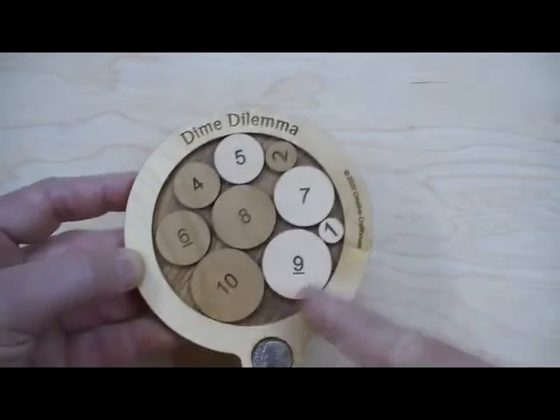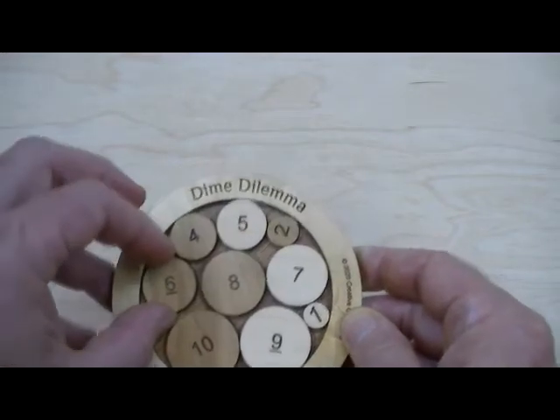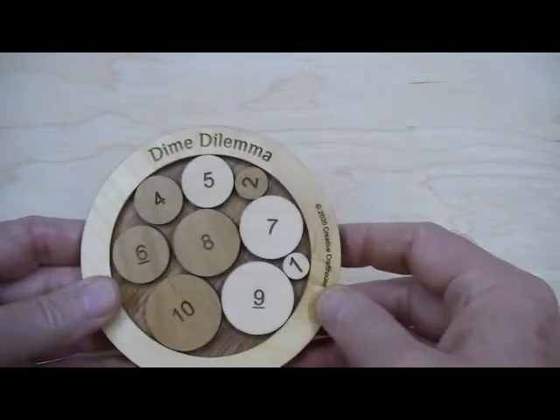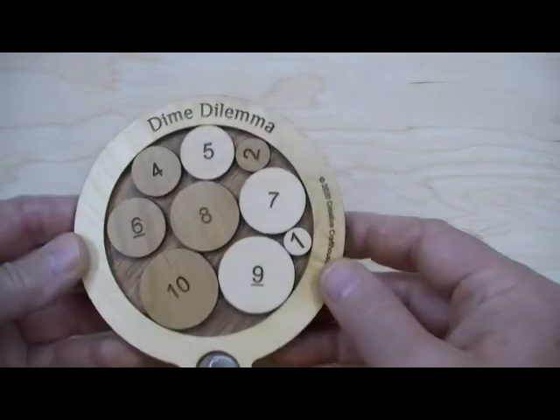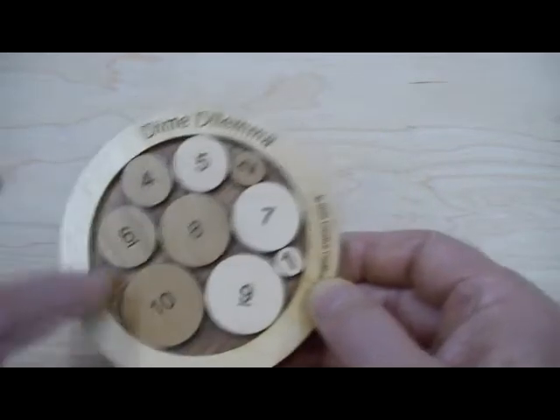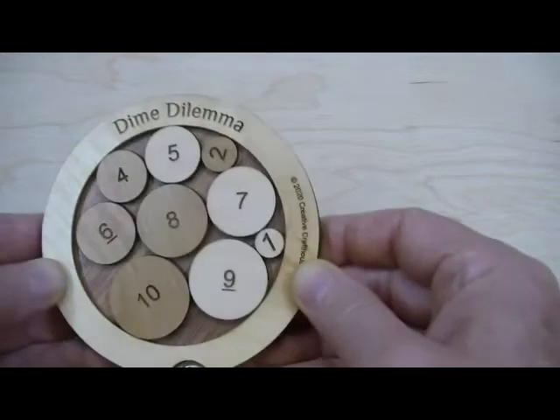These are all laser-etched, the numbers in and on the frame, so they'll last forever. We use nice alder — or this is alder and maple. I may vary the woods, although I'll use two contrasting woods, and this is typically what it will be. The base here, the bottom of the base, is floorboard, so it's scratch-resistant. It's got a nice water-resistant finish, and it's got a nice heft to it too.